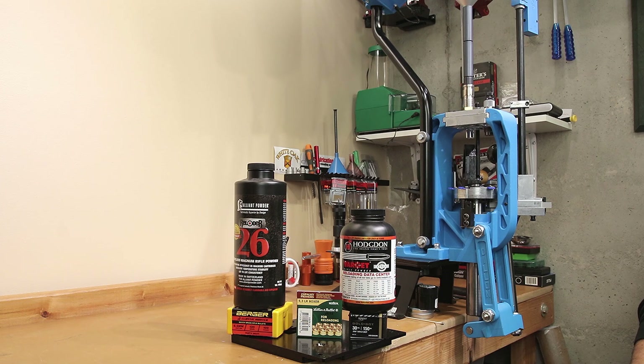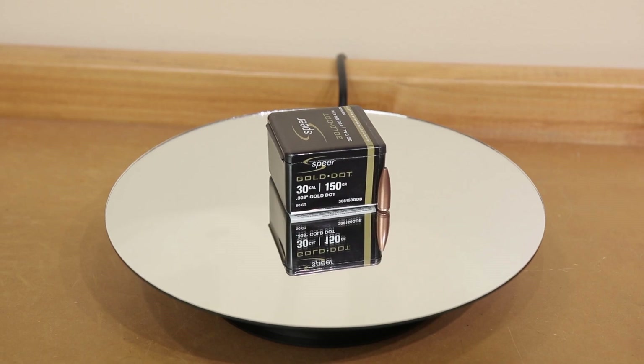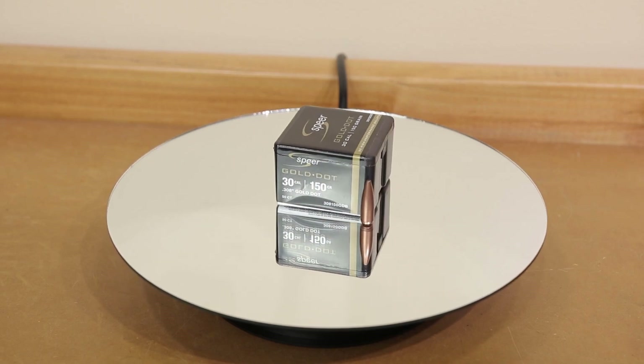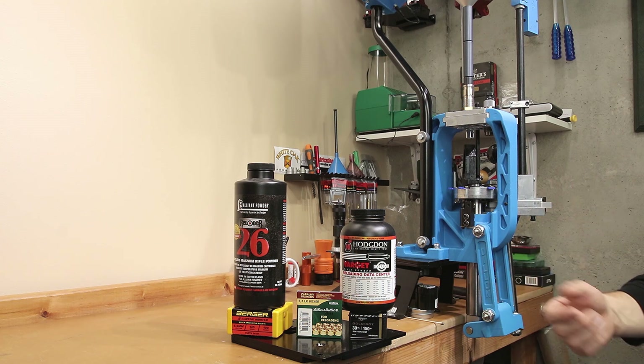In this week's video, we're going to start load development for this year's hunting load. We're going to be using Hodgdon Varget as well as the 150 grain Speer Gold Dot. If you're not reloading for hunting, don't worry — the information we're going to share today is going to be applicable to far more than hunting loads, but that's going to be our primary focus for today.